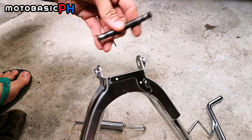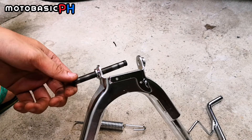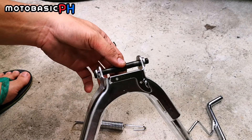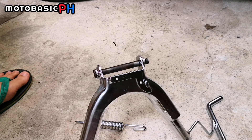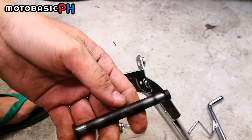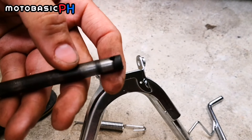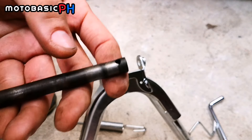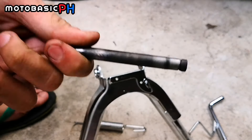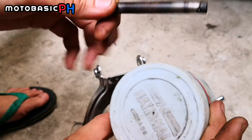Alright, ito na siya mga boss. Ayan diba? Kung mapapansin nyo, nilagyan siya ng clip lock itong ehe natin mga boss. Pero ako, binutasan ko kasi, hindi na kaya ng clip lock at nawala na yung mga parts ko na yan. So tara na, install na natin mga boss. Lalagyan ko muna ng grease.